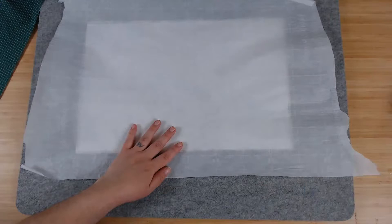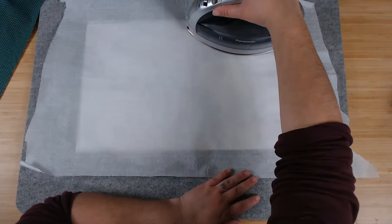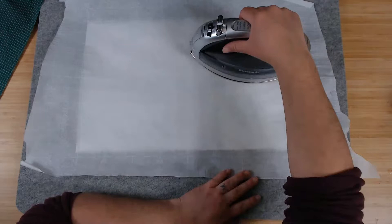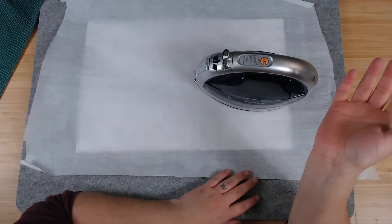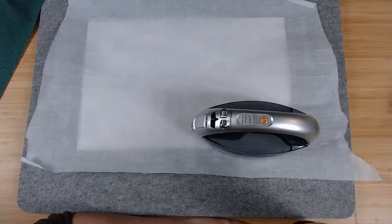Iron for about 30 seconds, then pick up the iron and move it — you don't want to slide the iron, because the glue is on a sheet of plastic and the glue is wet technically. If you move your iron around, the glue will slide on the back. So pick up and move, about 30 seconds at a time — you can't singe your fabric.